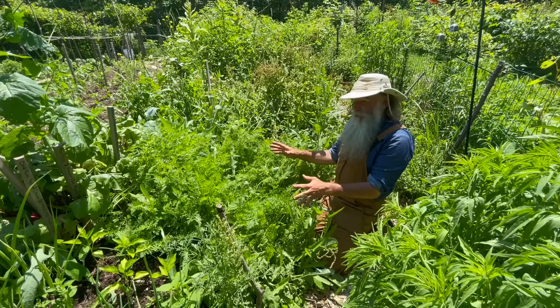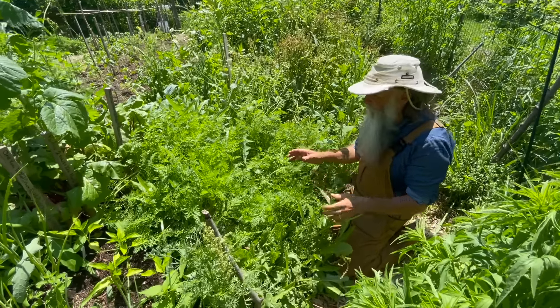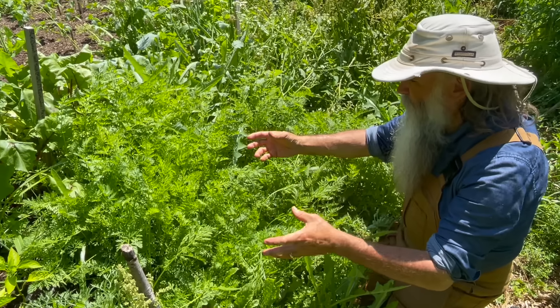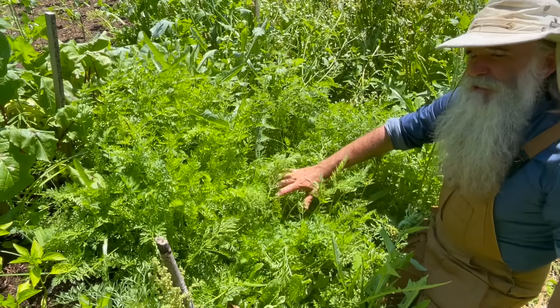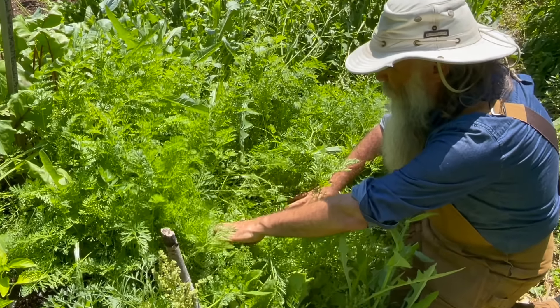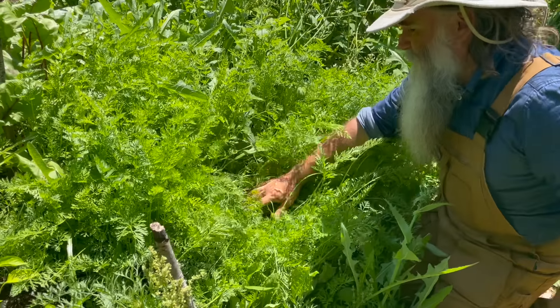With the carrots, it's essentially the same thing as the beets as far as thinning out. The ones that I transplanted I don't need to thin out — they have enough space to grow. However, these carrots I direct sowed, and as usual when I direct sow carrots there are just so many of them because I never get around to thinning them out. Come closer and you can see how many carrots there are here — a whole ton of them.